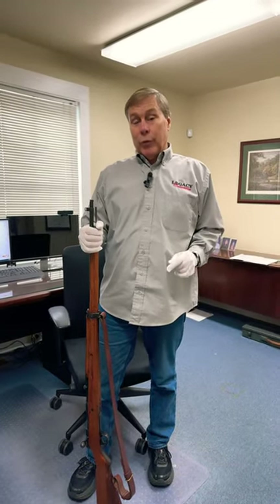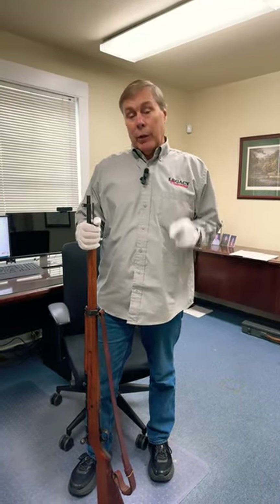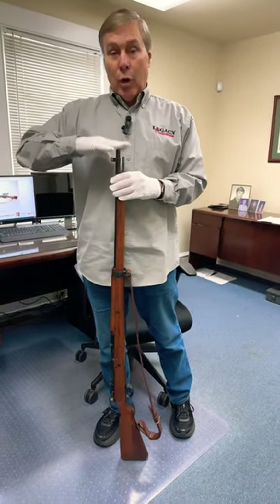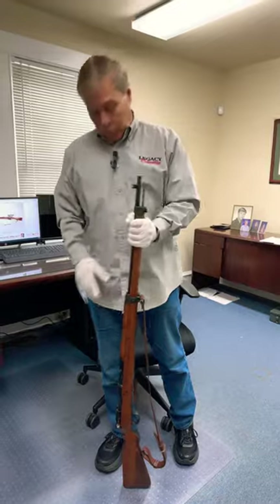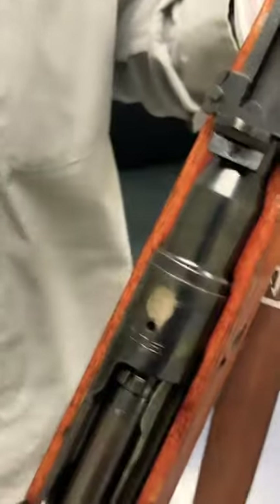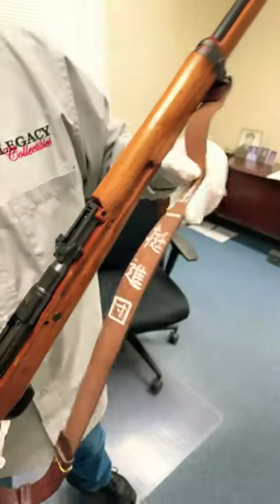When you think about Japanese rifles, you probably think of the Arasaka. There were several types. This is a Type 99 — it was known for being the longest rifle in World War II. It's bolt action, and you'll often see the mum is ground off. And this is a pretty cool sling.